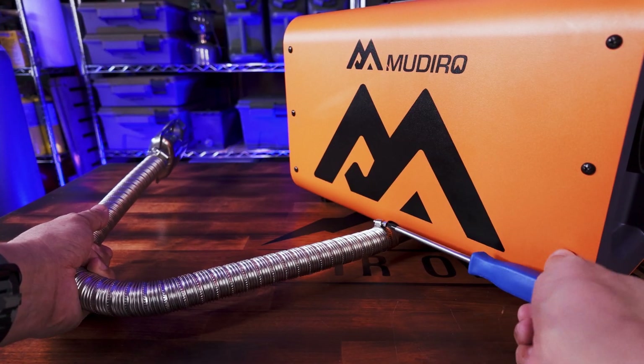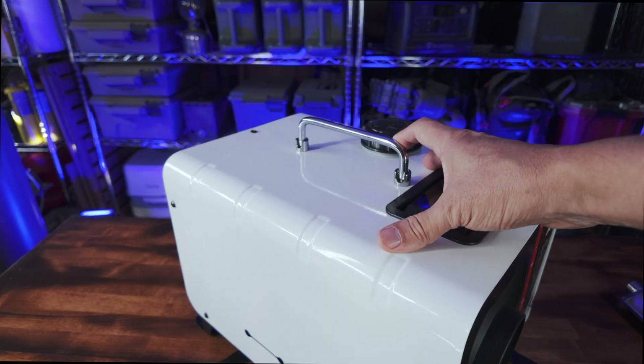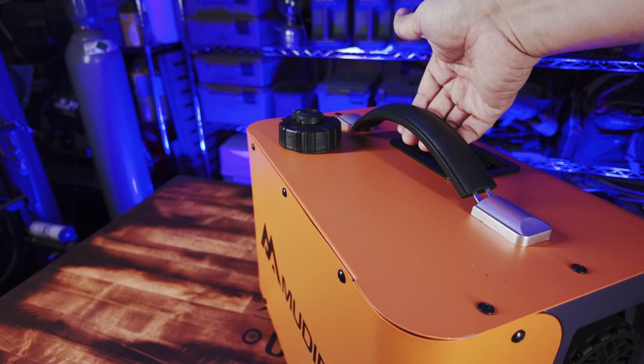The metal exhaust hose on the Ultra is much nicer — it seems to be a heavier gauge metal compared to the standard exhaust line on the Evo. I've never had any issues with a standard line, so I honestly don't know if it's truly better, but it looks cooler and is clearly more robust. The handle on the Evo is metal and flips up — it's really sturdy. On the Ultra, you've got a plastic handle with some kind of spring retention. I do like the metal handle a little better, but it's really not a big deal.